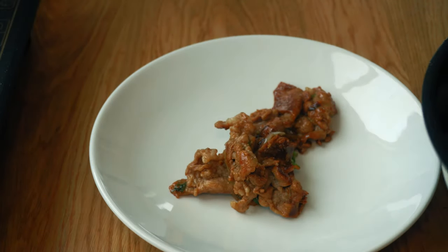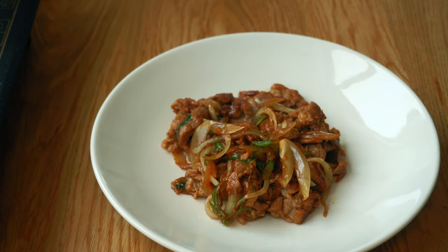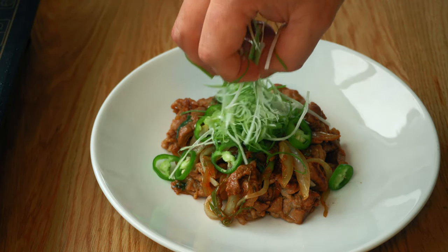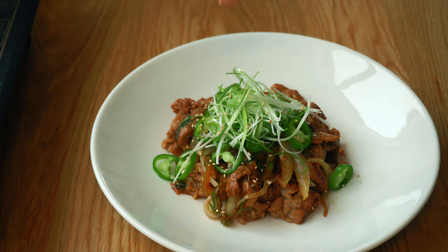Place everything in the center of the plate. Add the Korean green chili you cut earlier, make a little nest of scallion curls, sprinkle some sesame seeds, and it's done.